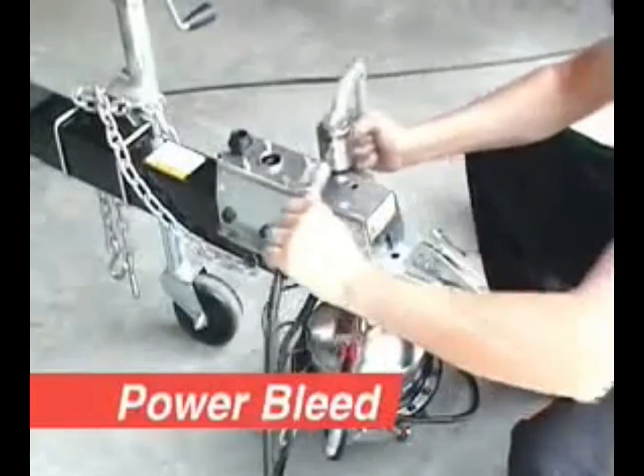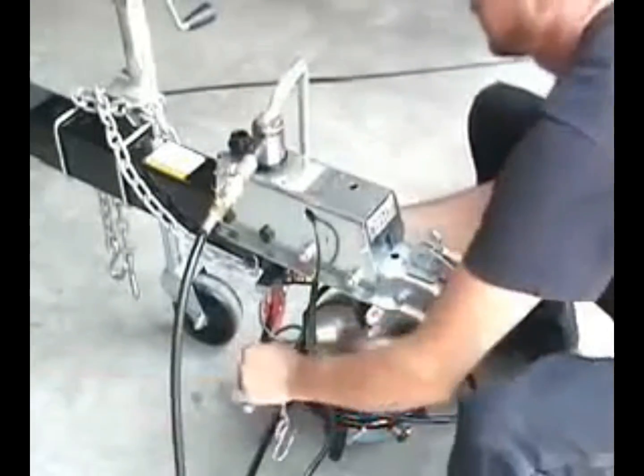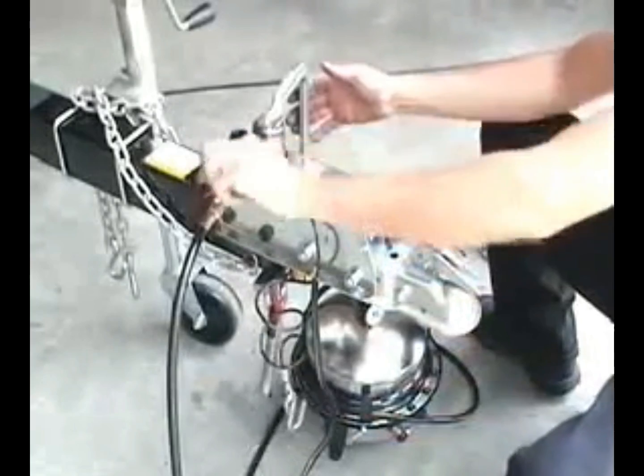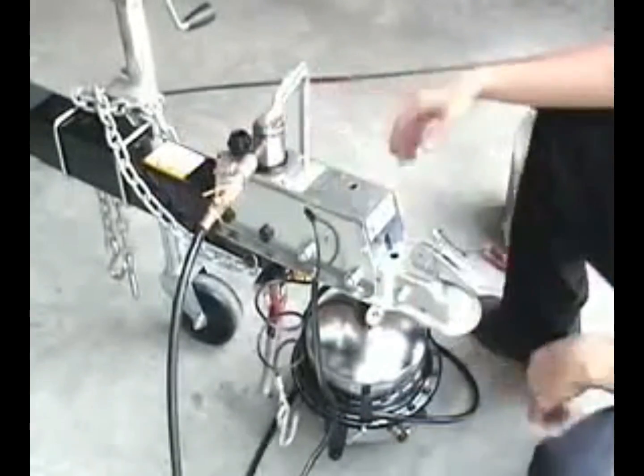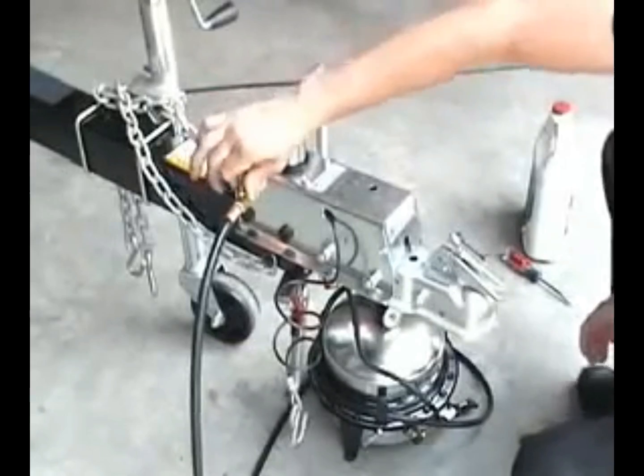Power bleeding is a faster and more convenient method to bleed brakes. Connect the power bleeder to the master cylinder and open the pressure valve. Open and close the bleed valve on the brake assembly to purge air from the system.